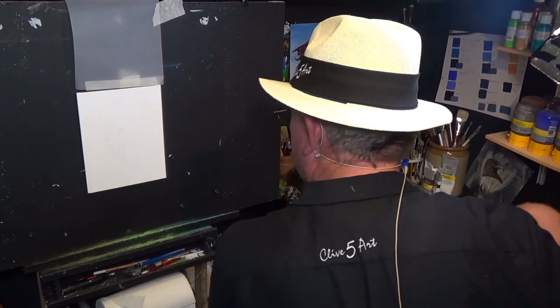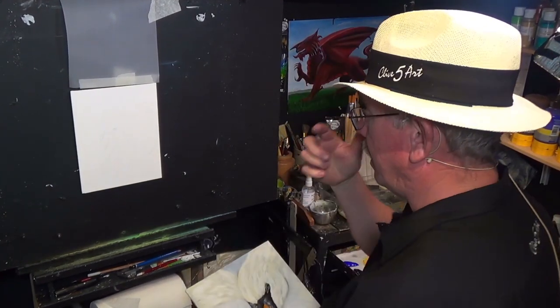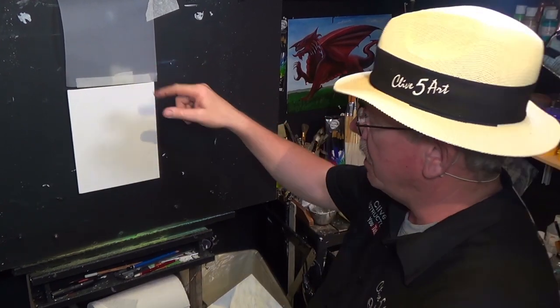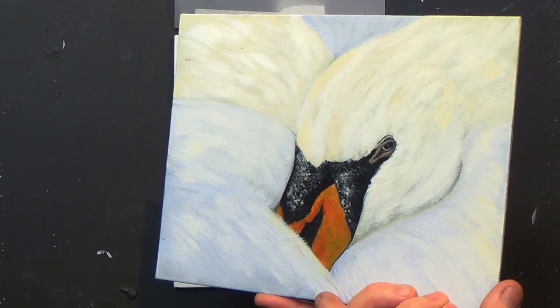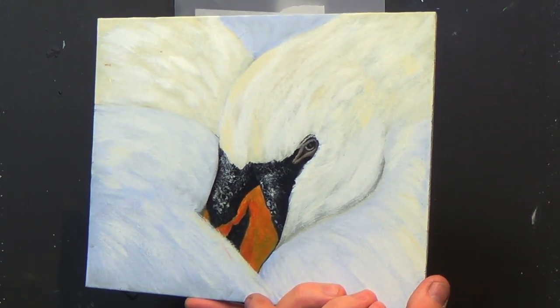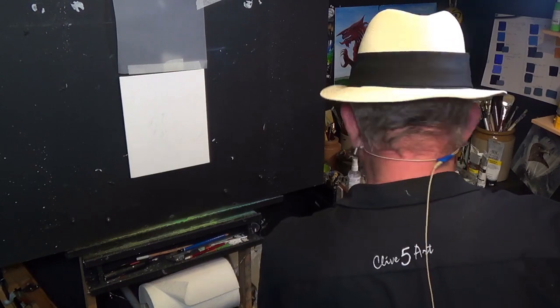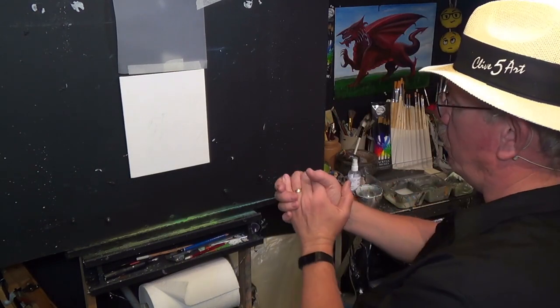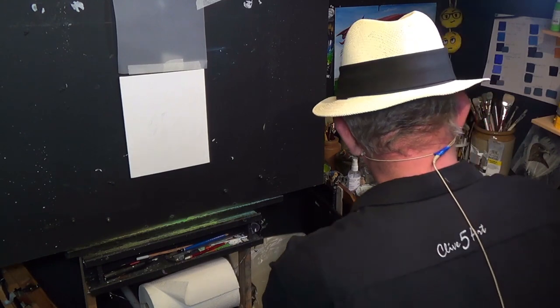I'm working on a 10 by 8 canvas. I've taken the liberty of drawing out an outline and there's a little bit of tracing paper there, but I shall explain in a minute. This was the other painting I did a while ago - swan number one - and I had so many people asking me, can you paint another swan? So I've decided today that's exactly what we are going to do.